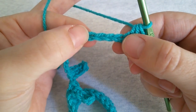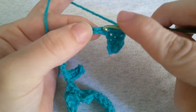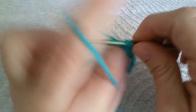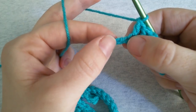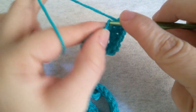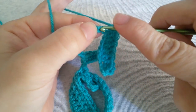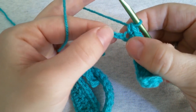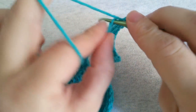Work a double crochet in each of the next 4 stitches. Now work a half double crochet in each of the next 2 stitches. Then a single crochet in each of the next 2 stitches. And then again a half double crochet in each of the next 2 stitches.